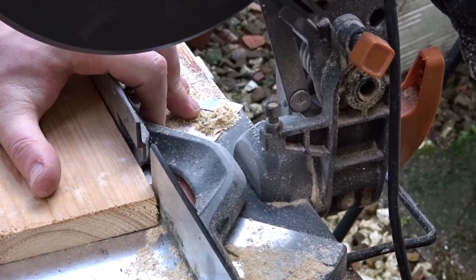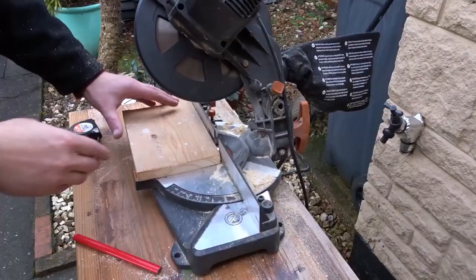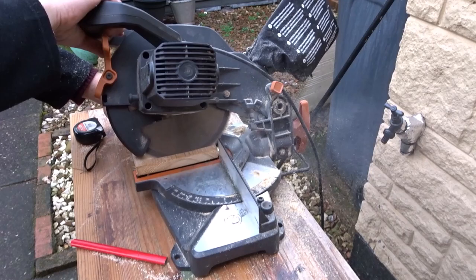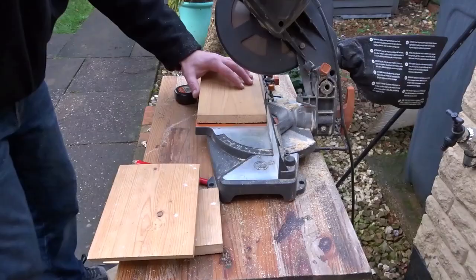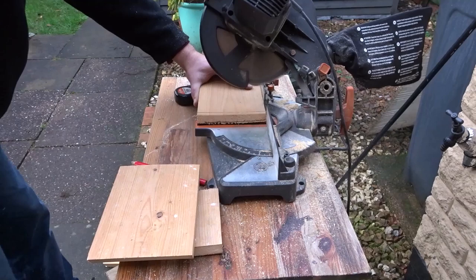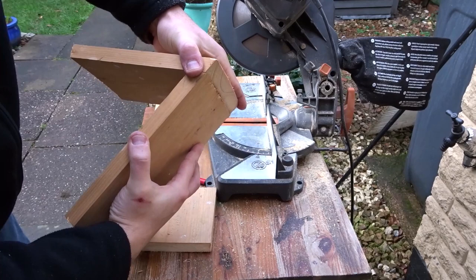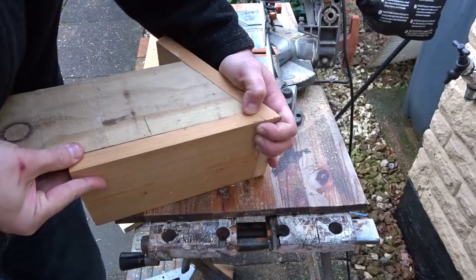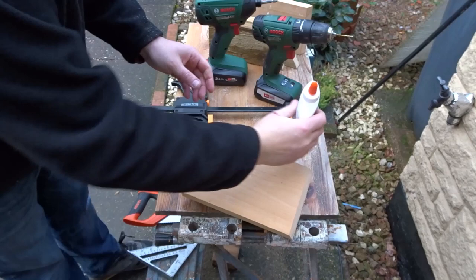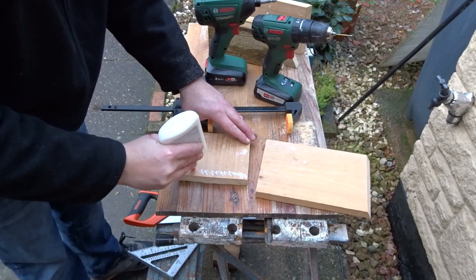So now I need a bevel cut on the roof and the back of the box, and that again will be 30 degrees. This will allow the roof to line up flush with the back of the box. You can see there how it's going to fit together. Now I'm just checking that the angles all line up okay. So now I want to get the base attached to the back of the box.